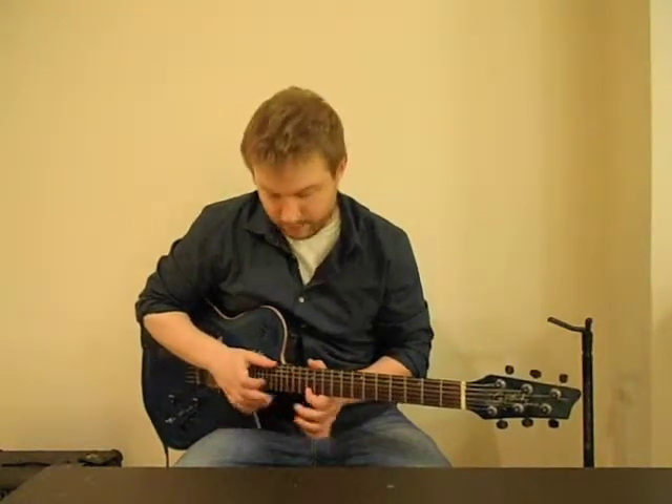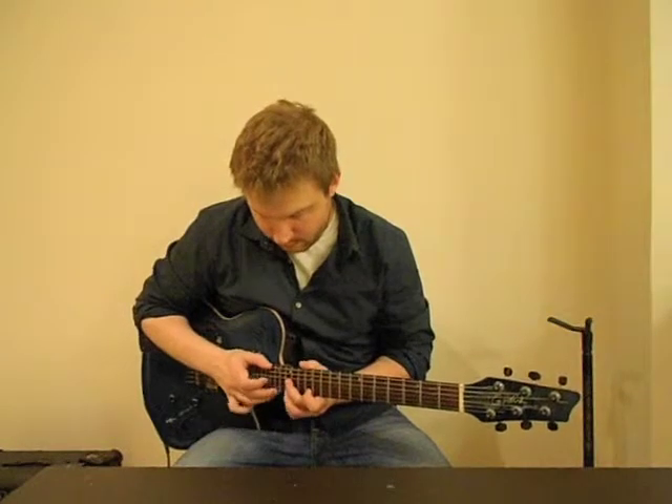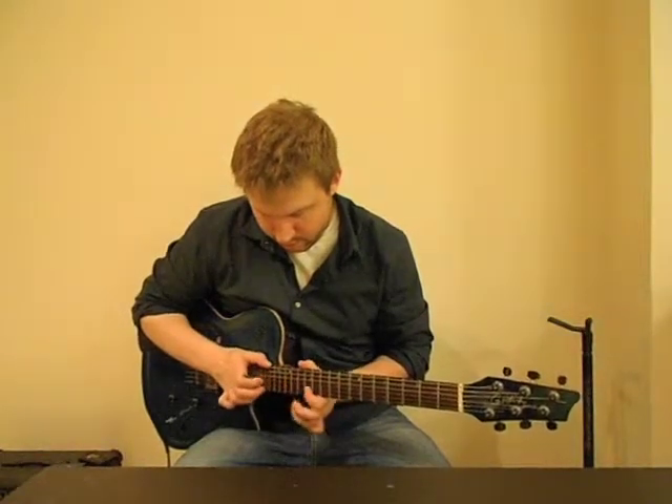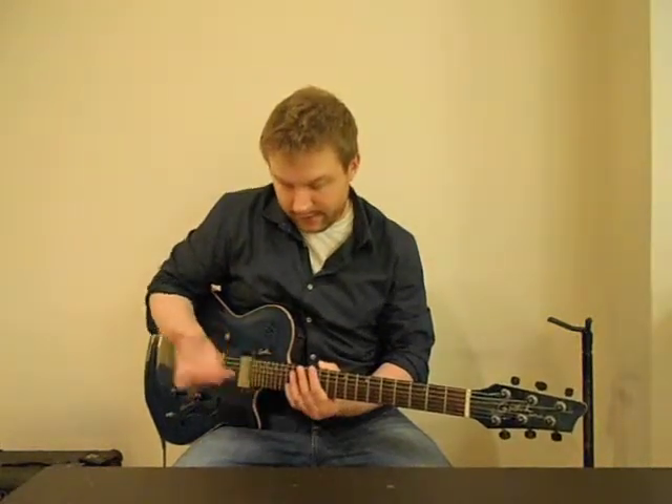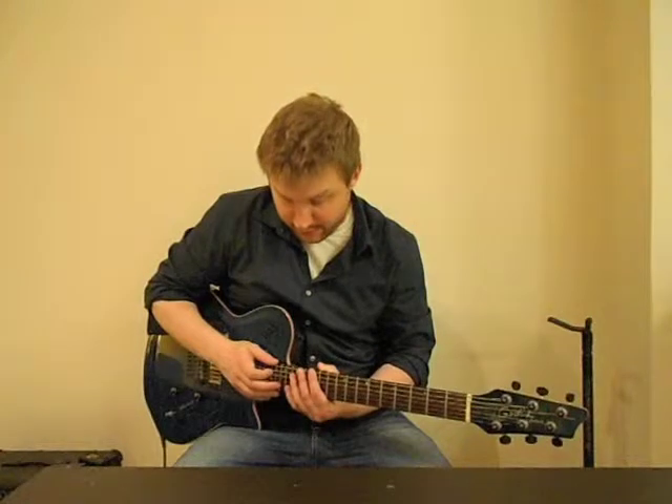As you can see, you're hitting the same notes that you pull off to — the 12th fret on the high E — with then the next one, the tap note, the 17th fret on the B string.